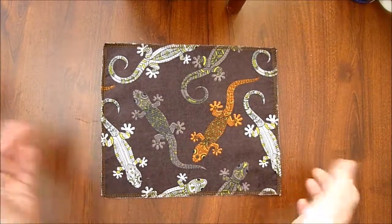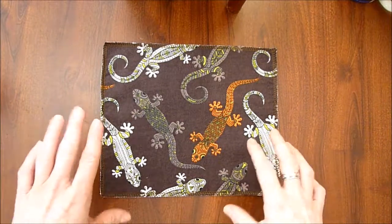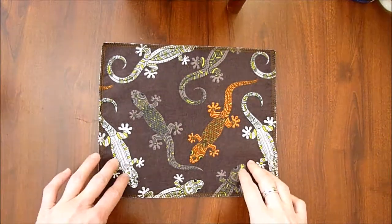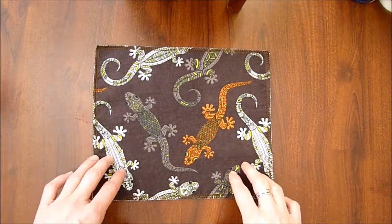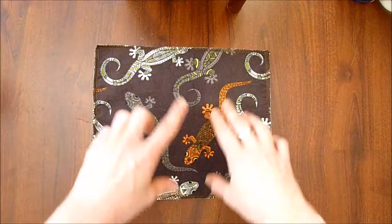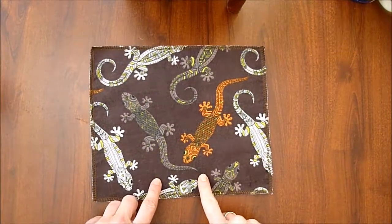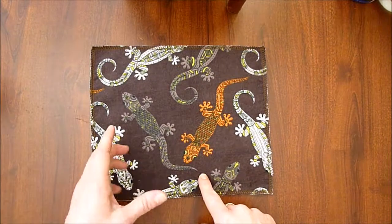This is called the free-form pocket fold. This is basically for whatever pictures you want that you can't do a more refined pocket fold with. This is the same premise as the perfect pocket fold, only you can use it on any side of the handkerchief — from the middle, to the side, to the bottom — anywhere basically where you can get a fold at the top of the picture.